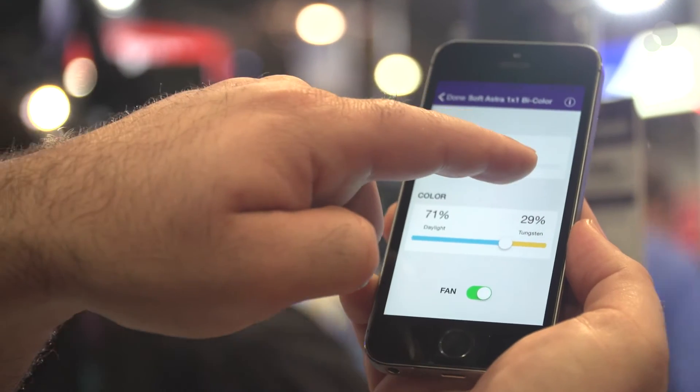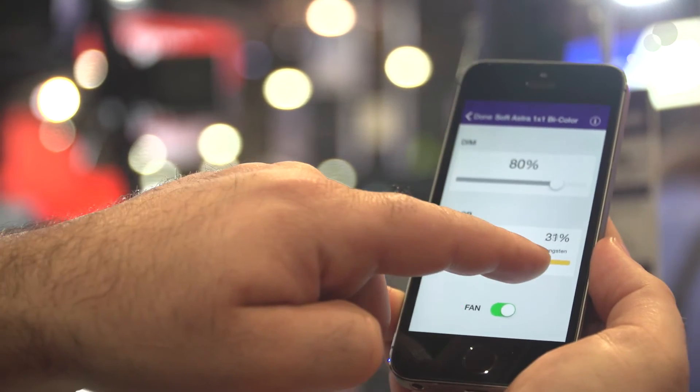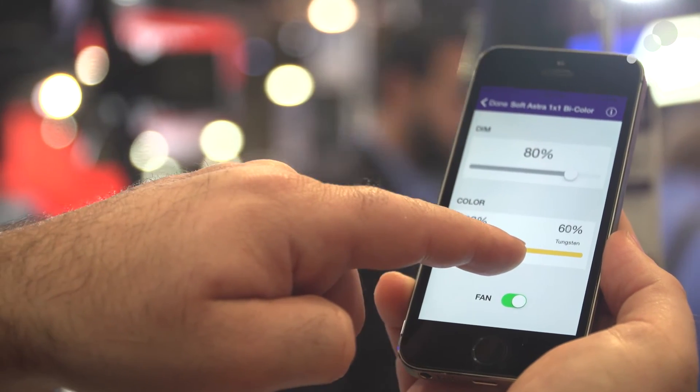You can control more than ten lights. You can control the intensity and the color adjustability. You can group them together and rename the group so you can easily identify them. You can rename lights — so if you have three lights set up for a hair light or a fill light, you can group those together. It makes it really easy if you're a one-man band and you don't have to go physically manually adjust the lights. You can do that from your smartphone from the camera position, or even in a studio configuration.